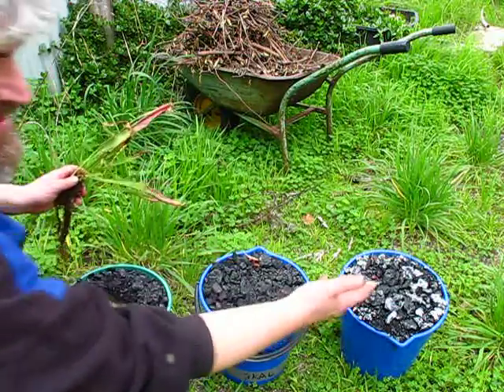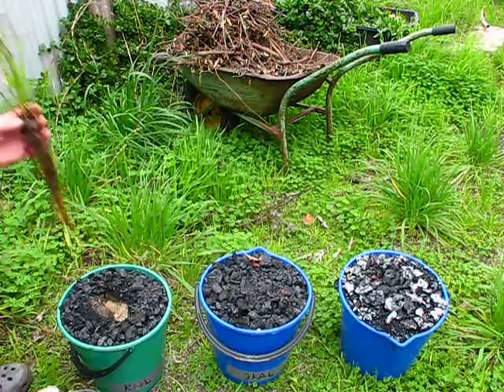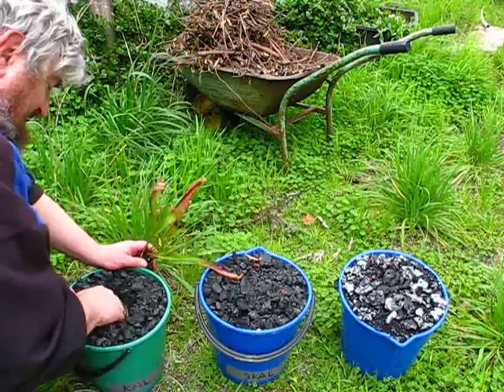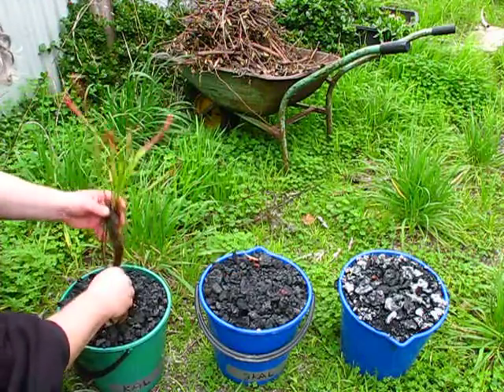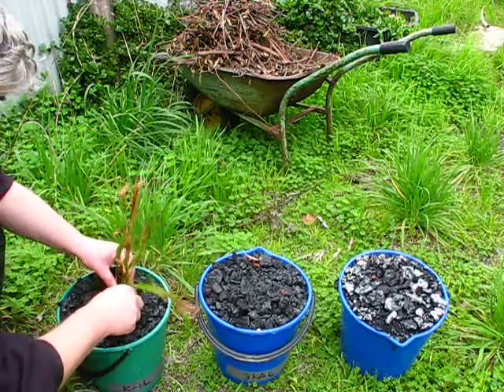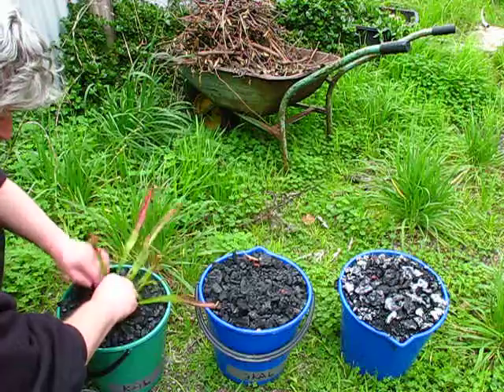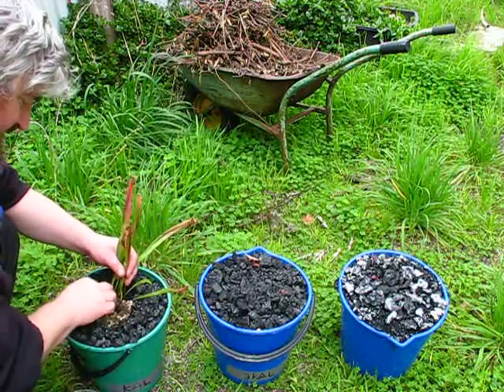I assume it might be important — if suddenly the plants later in the season go absolutely bananas in that one, we will know how important it is to actually work out what is going on. And this one, which has such a deep root run, I'm going to have to try and squeeze this one in.